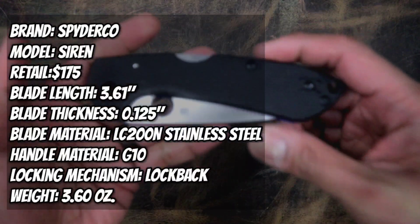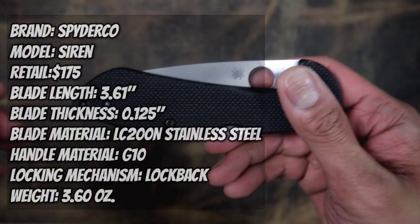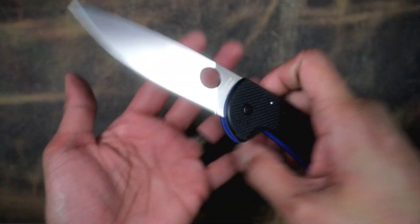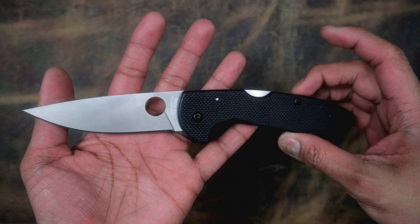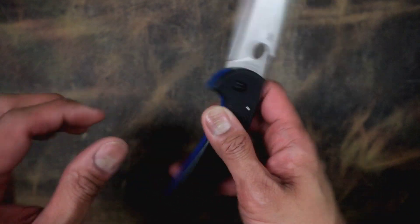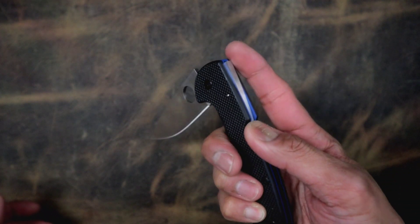We switched over to the tabletop view because that view wasn't working — it was too dark for me to see honestly. So we're gonna check it out this way. This is the Spyderco Siren that I won from JT's Knife Life. One of a slow roller type of Spyderco. I could not flick it with a middle finger flick — you've got a lock back right here, easy enough to disengage.